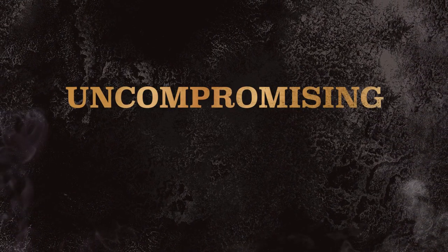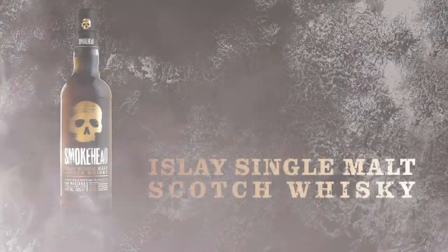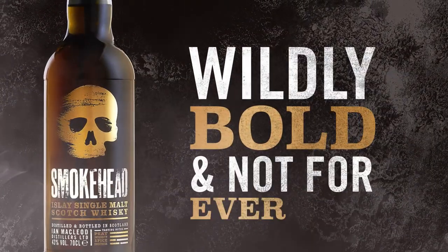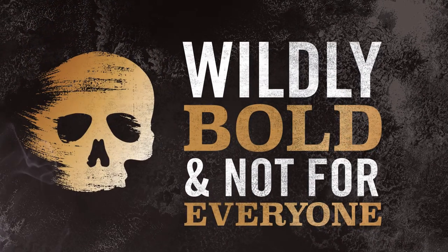After all, this is an Islay single malt Scotch whisky that gets labelled uncompromising and unexpected, defiantly different. Smokehead is wildly bold and not for everyone. But if you're ready to smoke tradition and embrace the new, then let's do this.